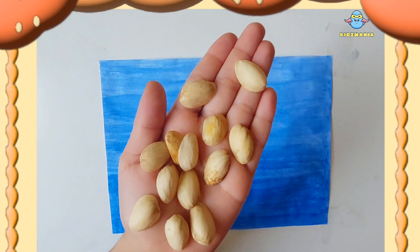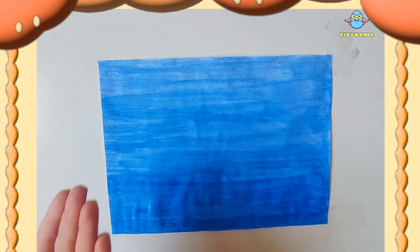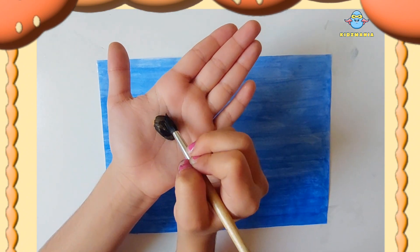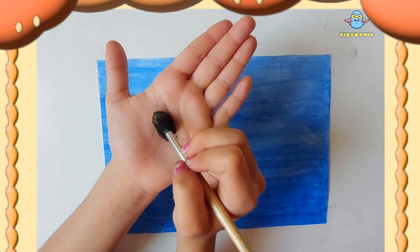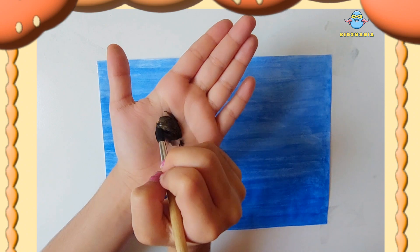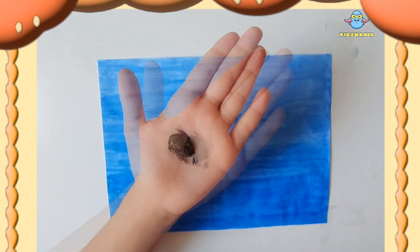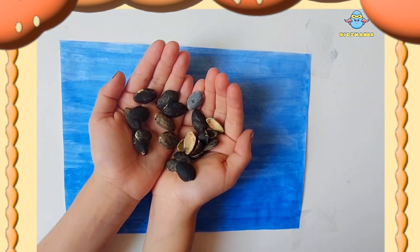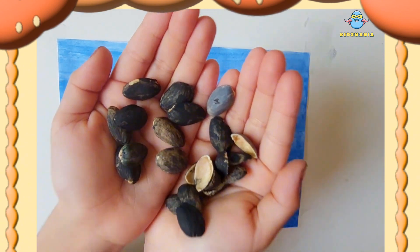Here are the pistachio shells. Now we will color these shells in black and gray to make the rocks. This is how it looks like. Here I colored them in black and gray.